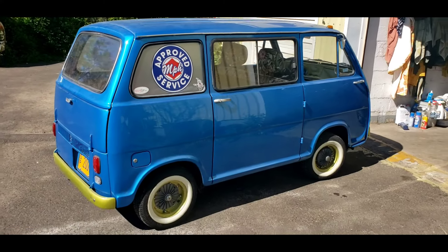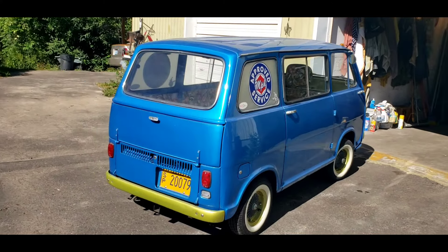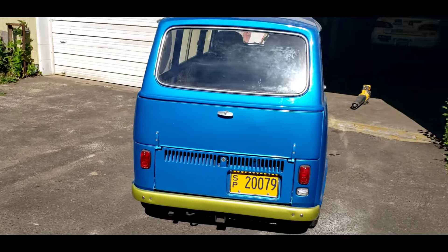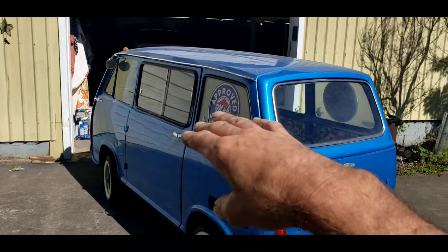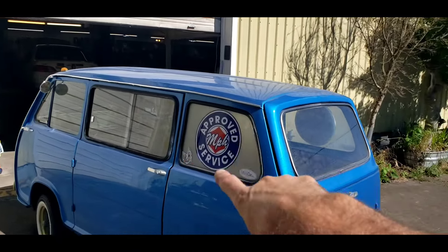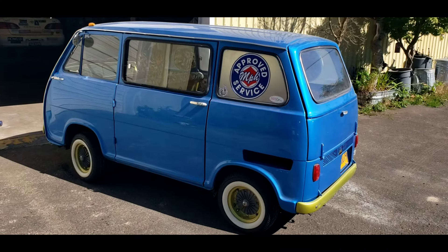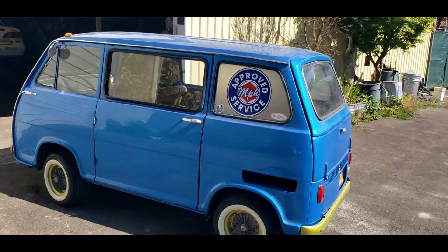I've had this van sitting around — I've owned it since 1996 I think, so almost 30 years. It was a hippie van: had an American flag on the roof, shag carpets, and the windows have etched pot leaves. It was quite the scene. It didn't have a motor nor transmission when I got it.